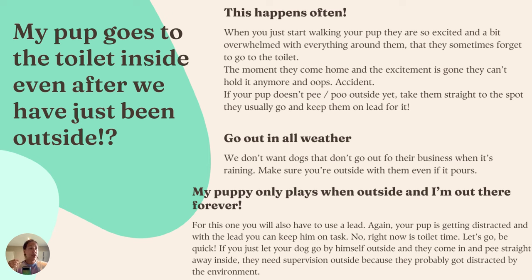It's kind of like when kids play on the playground and they're having such a great time they forget they need to go toilet — they either have an accident or they come to you with zero time to actually make it to the toilet, because they waited too long. So if your puppy doesn't pee or poo outside yet, take them straight to the spot they usually go and keep them on the lead. If they didn't go toilet at all on the walk, don't just unclip the lead and let them run into the house — walk them straight to the spot where they're comfortable to go.